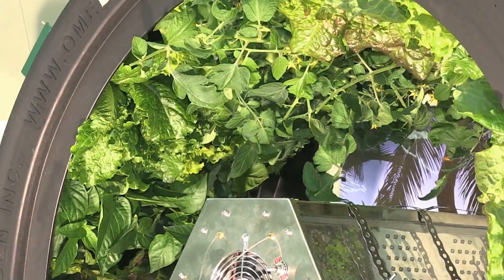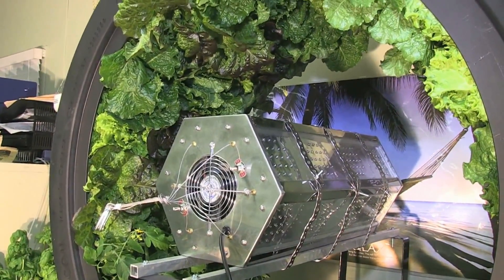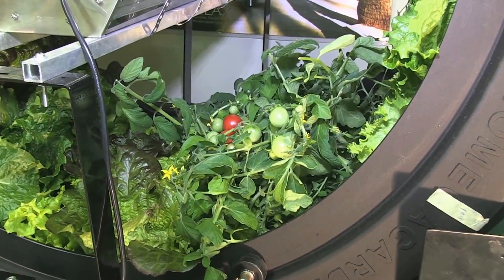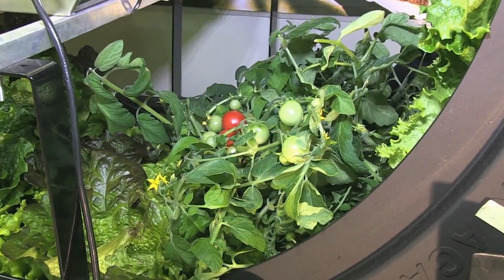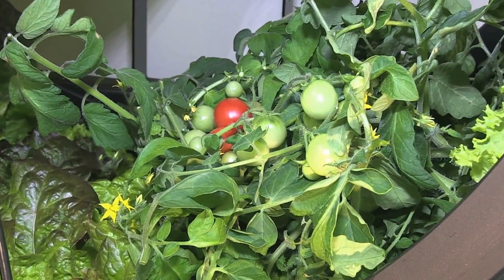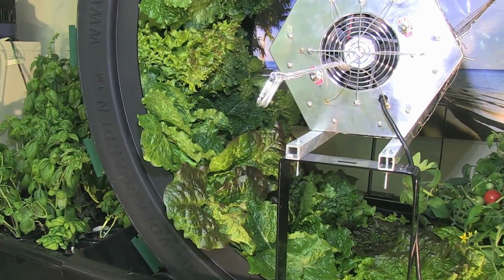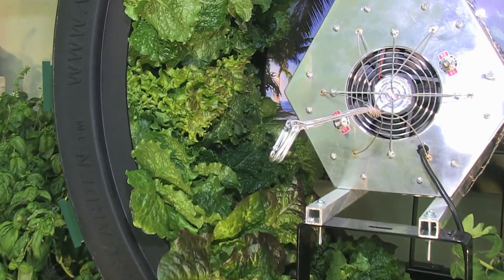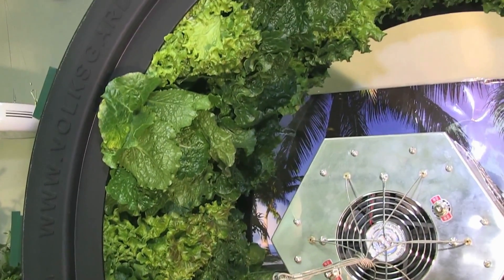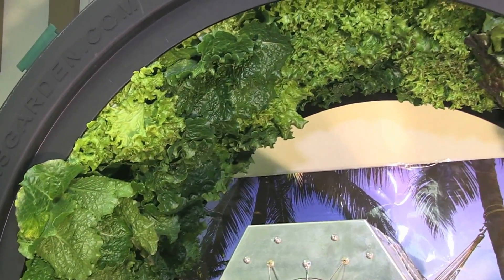The Volksgarden in combination with HydroGrow's vertical light really impressed me. I enjoyed the easy use and maintenance of the Volksgarden. Putting plants into the unit was very simple and the Volksgarden is so self-automated and zen-like. The Volksgarden grows 80 plants in a 4x4 space and uses much less water and nutrients than any other hydroponic system that I ever worked with.